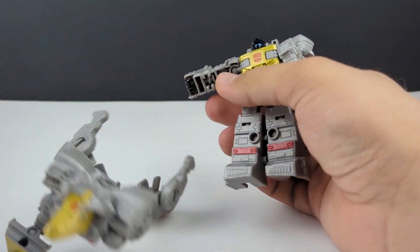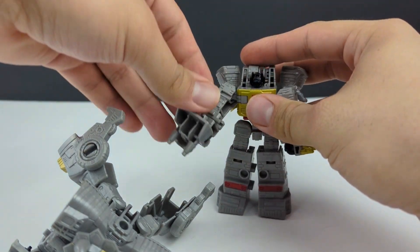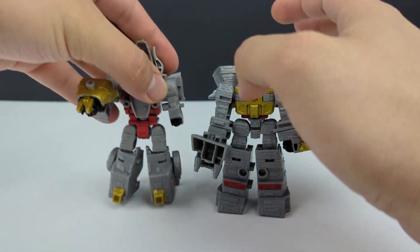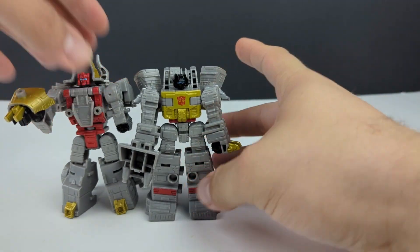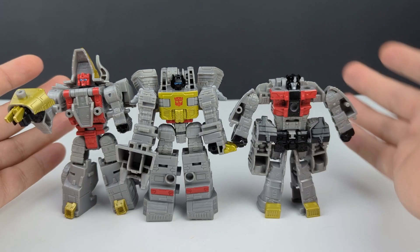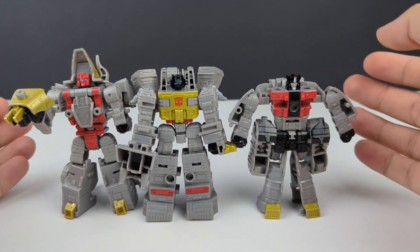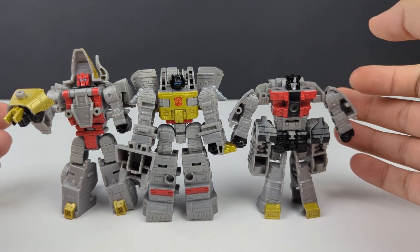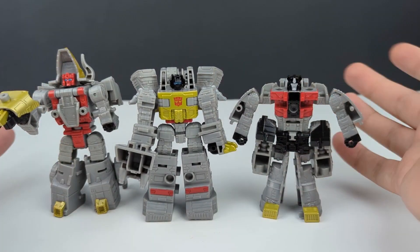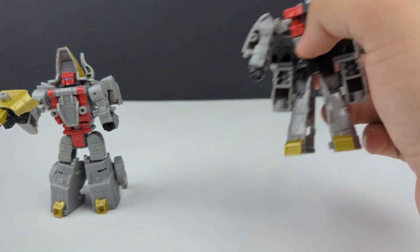Pairing him with some of the other Dinobots — here he is with these two. Not terrible. I still think maybe Slug or Slag is the strongest of the three, just because he's not so sacrificed with his proportions.